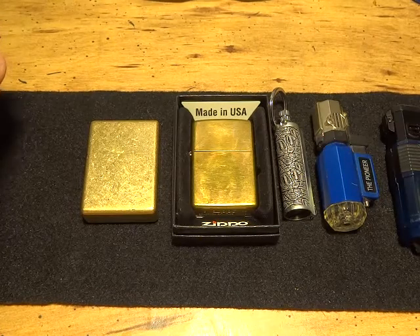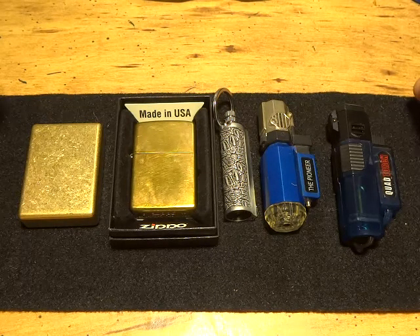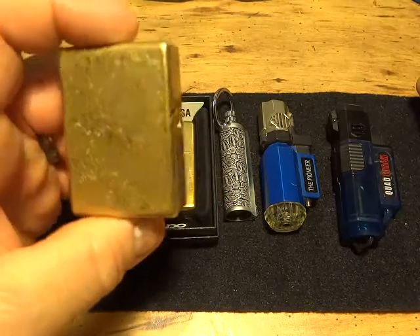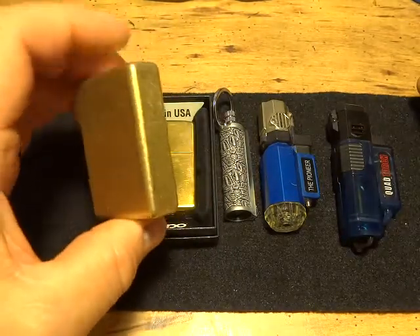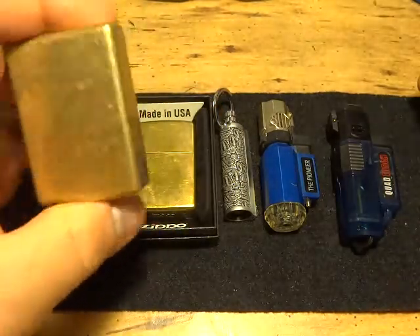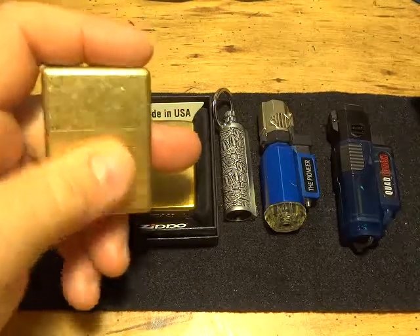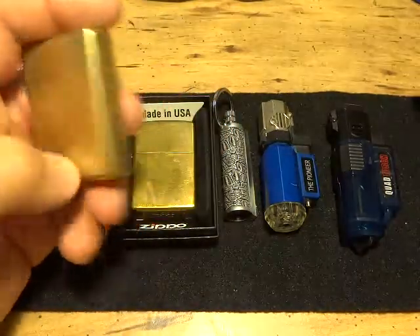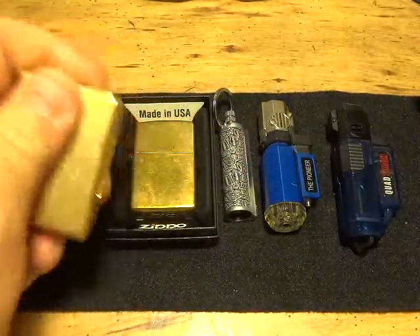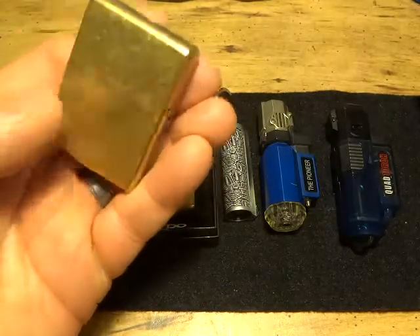If you only got one lighter, whatever you have is better than nothing. You can pick this solid brass lighter up on eBay — they run about 38 dollars shipped from China. They're solid, excellent lighters that come in various colors. They come unpolished, which I prefer because the finish looks the same no matter how long you've had it.